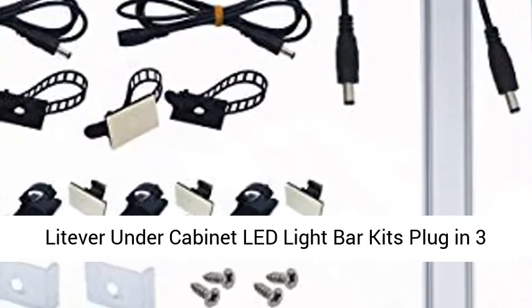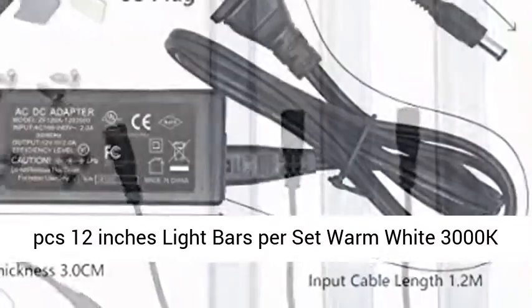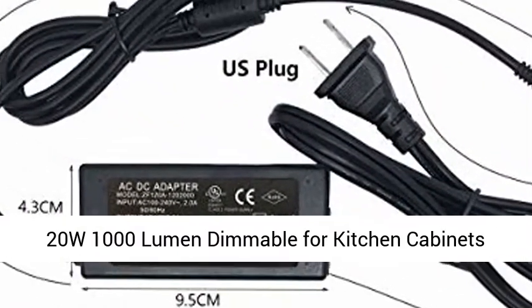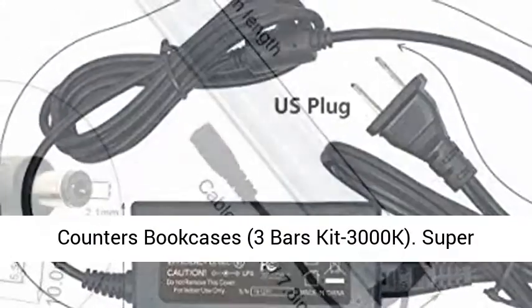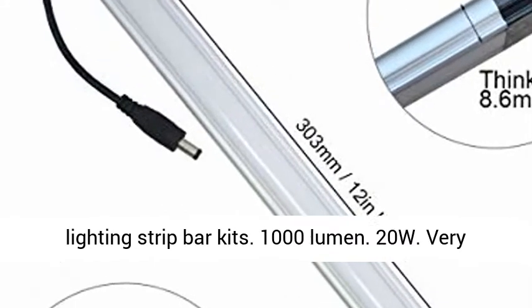Litiver Under Cabinet LED Light Bar Kits, Plug-in, 3 PCS, 12 Inches Light Bars Per Set, Warm White 3000K, 20W. Super Bright Warm White Plug-in Under Cabinet LED Lighting Strip Bar Kits, 3 Bars Kit 3000K.